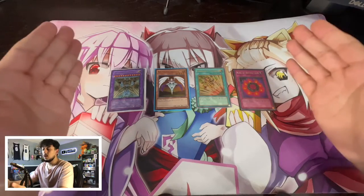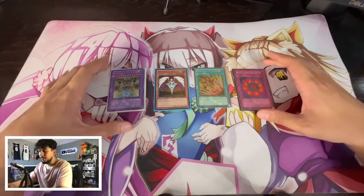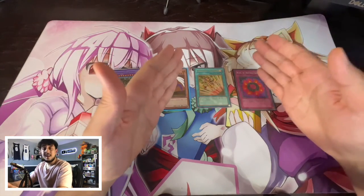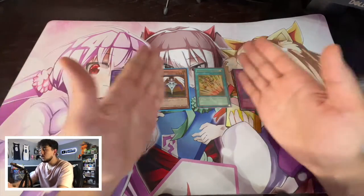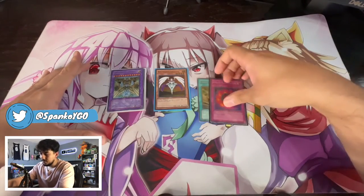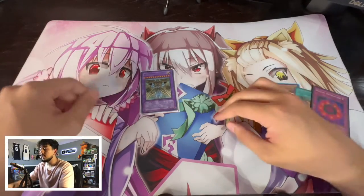The reason this is really important is that it becomes really easy for you to organize your binder because if you're ever looking for a specific card it's already in a pile for you. You're not going to have to go through random bulk cards to find a specific card because if you're looking for a specific spell card you know it's going to be in the spell card pile. So it's all neat and nice.